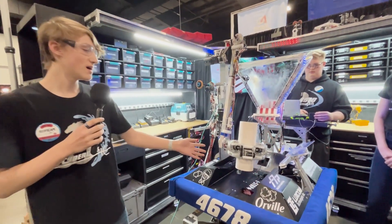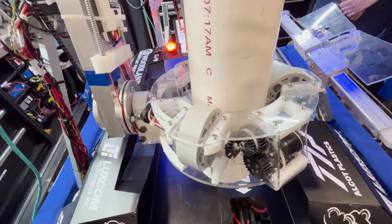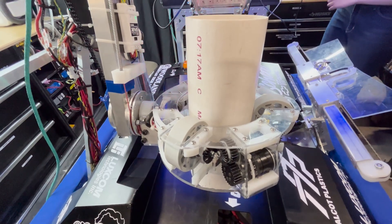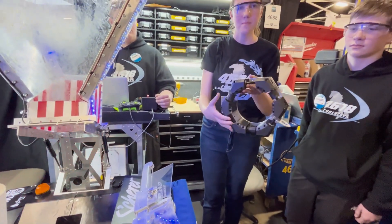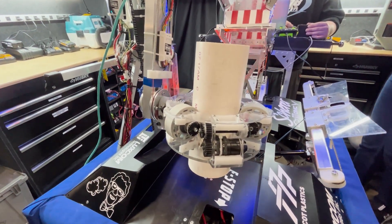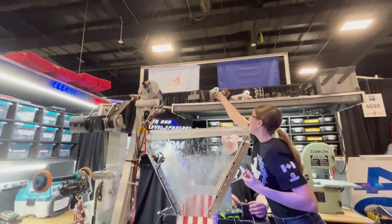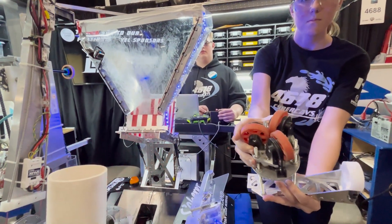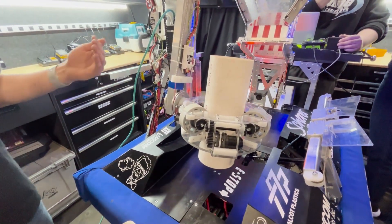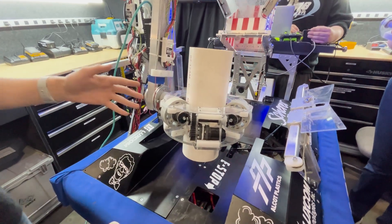Our end effector has gone through eight different iterations. Our first one had quarter-inch aluminum with a bunch of 3D printed parts on top and it weighed a lot, but it had the same rough idea of three wheels with the flat side holding the coral. After several iterations, we eventually got to one with internal wheels to hold the coral. The problem with that one was that the pivot point for the coral was way too far back. With our current end effector, we can put the coral anywhere on it — at L4 we bring the bottom right to here, and at L1 we can bring it anywhere in between. This is also a lot lighter than our first iteration.